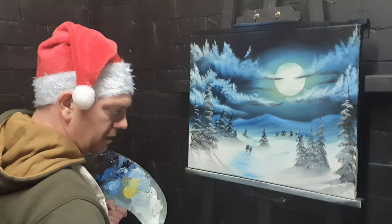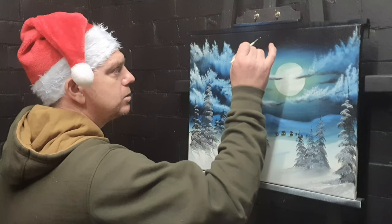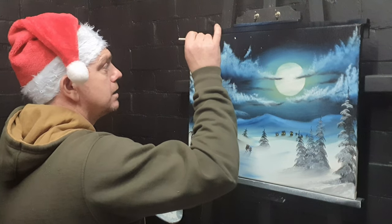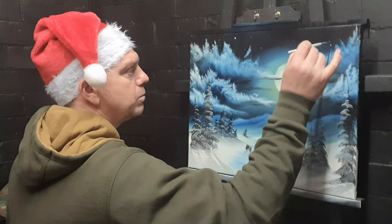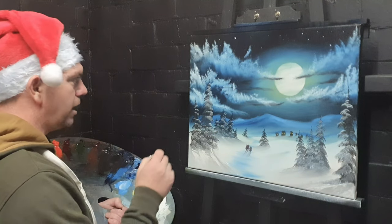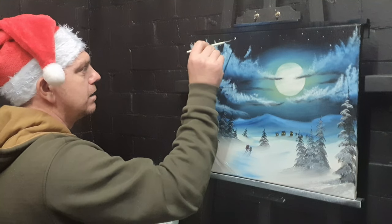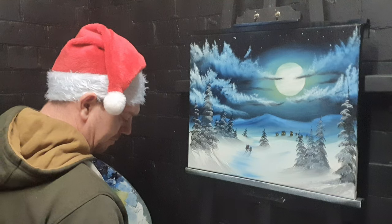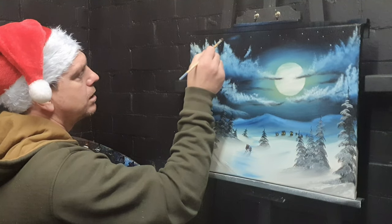Nearly done. We forgot to do the stars, so take a tiny bit of liquid white here and there just between the clouds — put in the tiniest little dots. You could also make snow like this. The stars look quite neat — look for them between the clouds, up here in the corner. If one comes out a bit too big, just take your knife, sweep it off, take a clean brush and tickle it into the painting — and it's just gone.